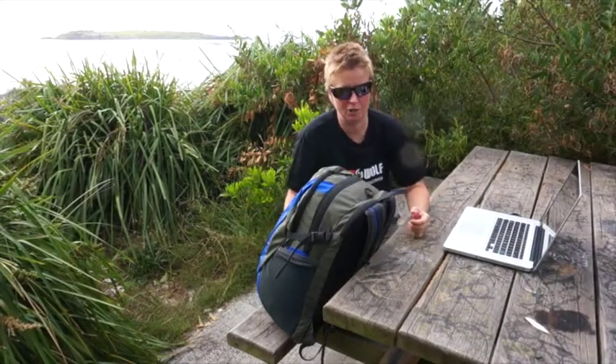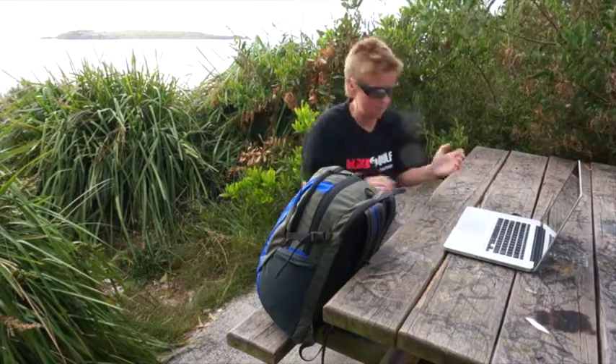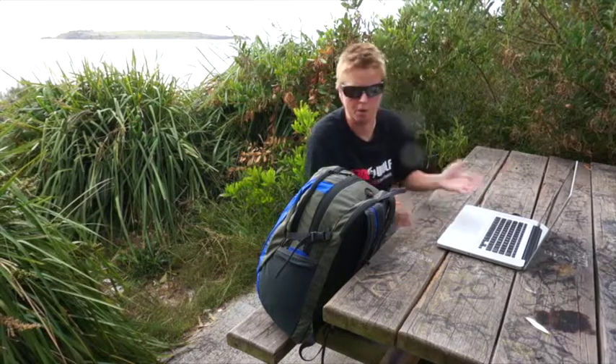Hi, Amanda here, product engineer at Blackhoof. One of the things I love about modern technology is you can pretty much work anywhere these days. So here I am, out in the sunshine, doing a bit of work, making some videos.